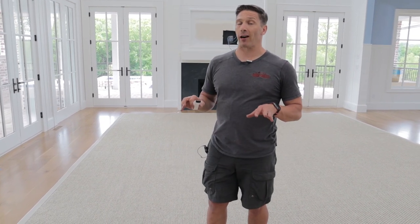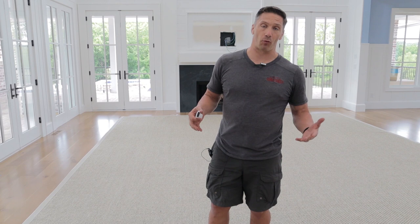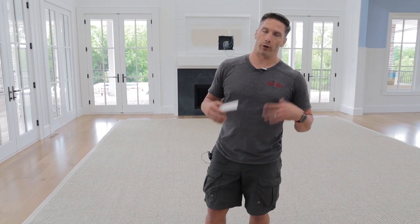Hey, I'm David with Great Choice Audio Video. Today we're at a job site — super excited to show you guys what we're about to do here. There's a lot going on and today is kind of day one of us getting started on putting the actual equipment in. We pre-wired this a long time ago and so we're finally getting all the equipment installed.